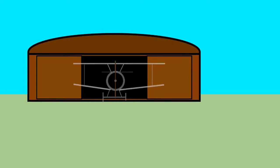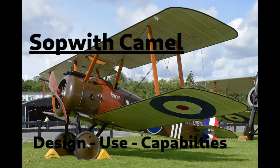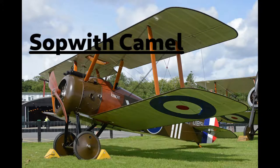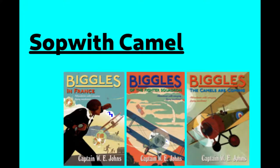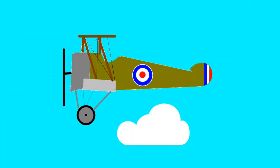This is a Sopwith Camel, perhaps one of the most iconic planes of the First World War. In this video we will explore its design, its use, and exactly why it was so effective. It is perhaps most famous for being the plane of W.E. John's fictional hero Biggles, or being the plane that shot down the greatest German air ace, the Red Baron, but it is so much more than this.